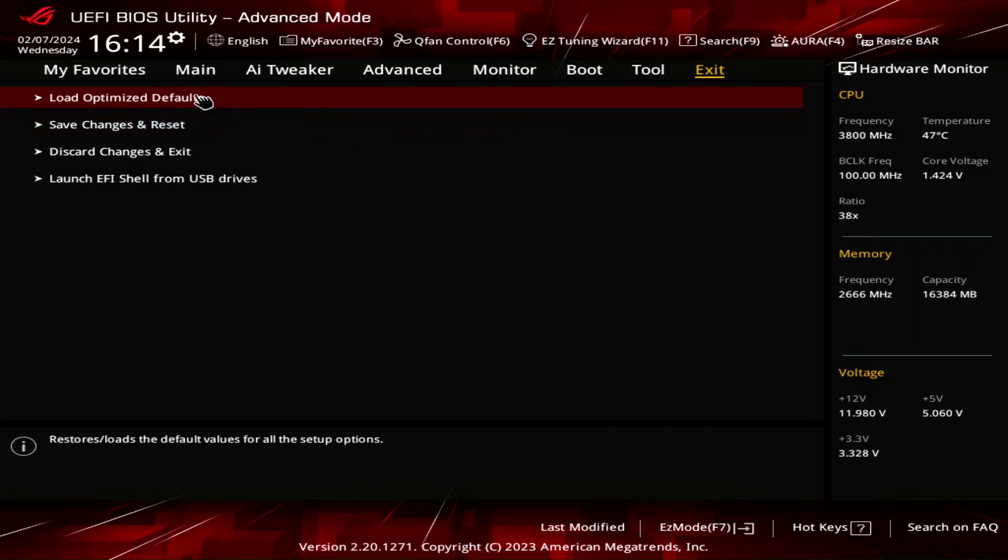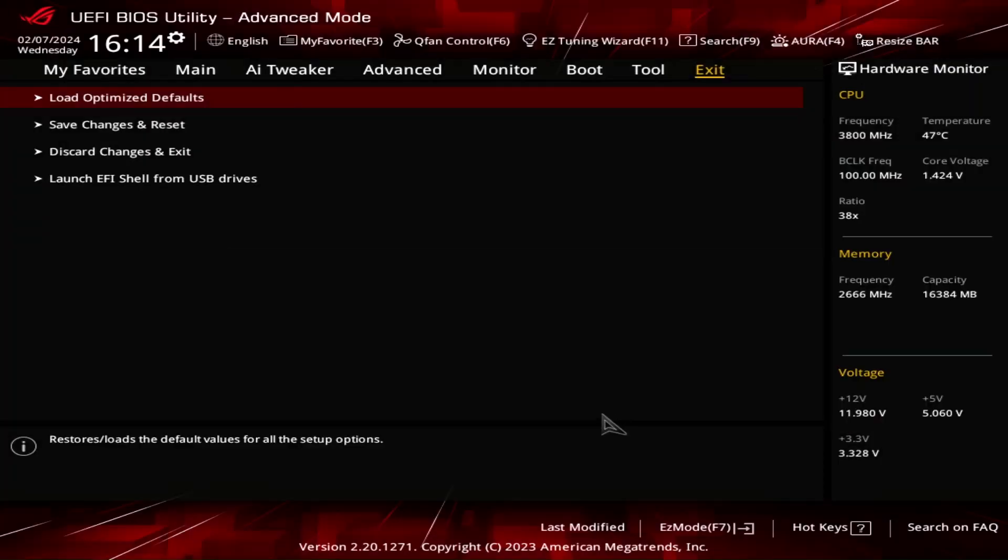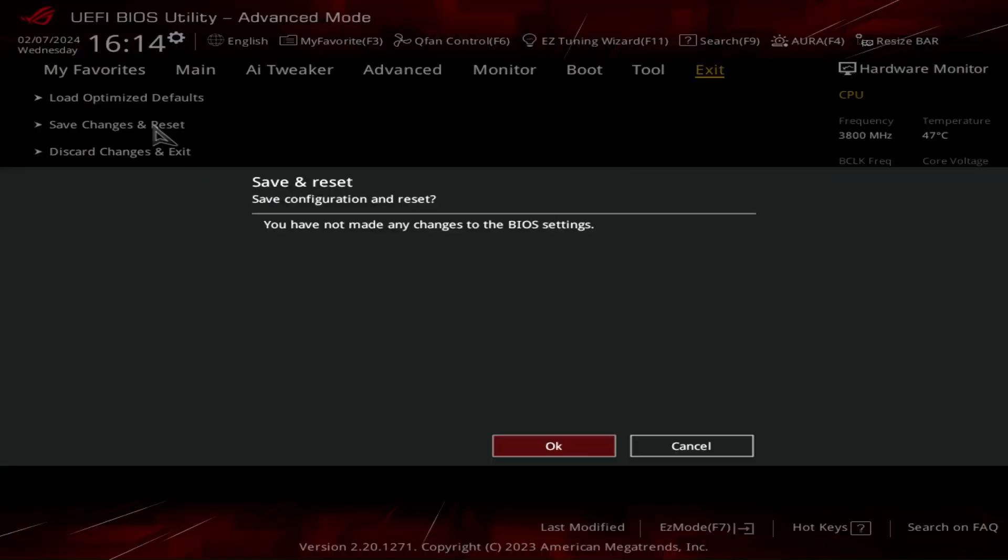What you're supposed to do after loading a BIOS is to load optimized defaults. Let me go ahead and do that. Save and reset — no changes. So after it resets, after installing the BIOS, it looks like it loaded all the defaults. So that's good. Let me install Windows and do some benchmarks on this machine.